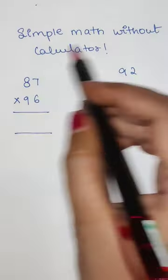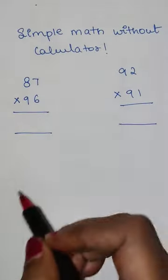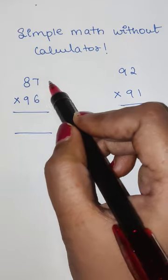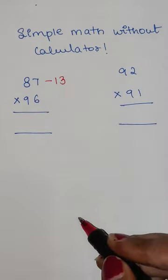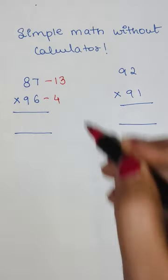Today we are going to learn a simple math trick which can be done without a calculator. This number is very close to 100 but is around 13 numbers away from 100, and this one is around 4 numbers away from 100.